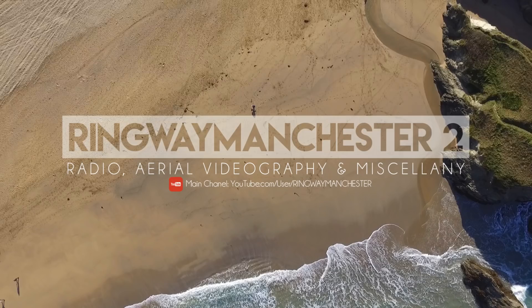Quick one - if you've not already checked out Ringway Manchester 2, that's my second channel. The link is in the description below and also on screen. Head over there and hit subscribe - over 100 subscribers there now, which is brilliant. It's more of a B-roll channel, very similar to this one, so if you like what you see here you're going to like what you see there. I still put 99% of my content on this channel - the second channel is just a sideline for stuff that doesn't really fit here. Click subscribe and stay tuned for more on there as well.